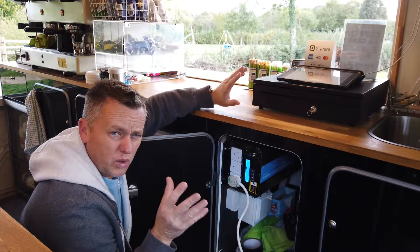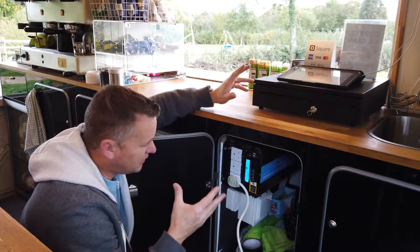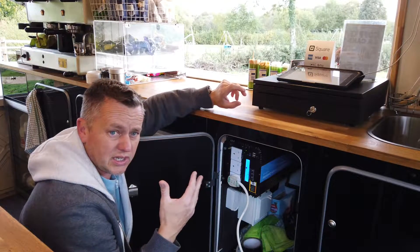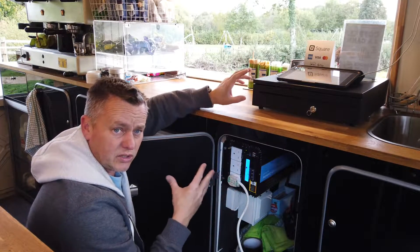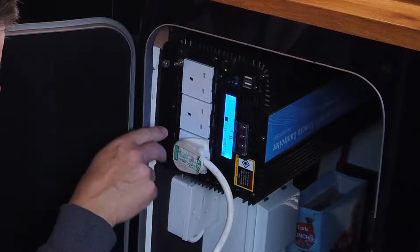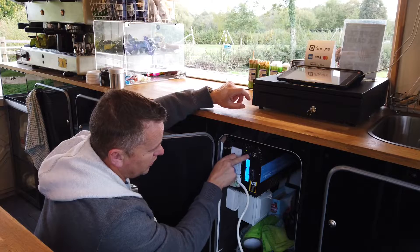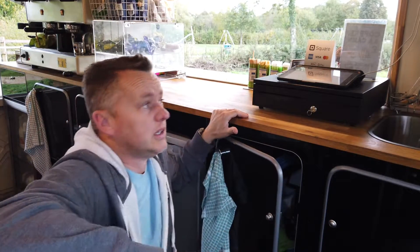The old RS one — not sure what was going on with it, because the fans never kicked in. It never seemed to be cooling, and maybe that was the problem — maybe it just overheated and that damaged it. This new one, you can hear the fans kick in when it's under a lot of load, and it's cooling down nicely. We've got three sockets on the front, USB feeds, and it's got this little remote here — it just runs up the wall on a phone cable that comes with the kit.